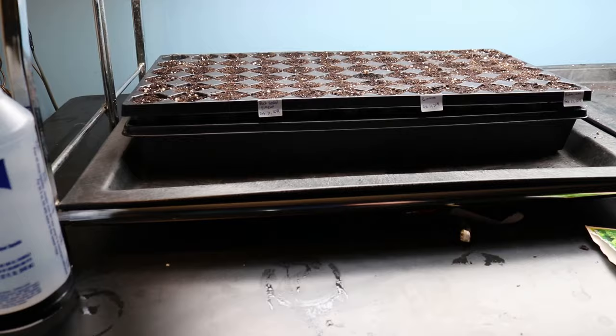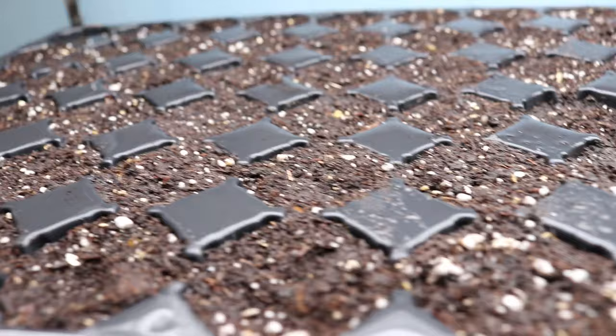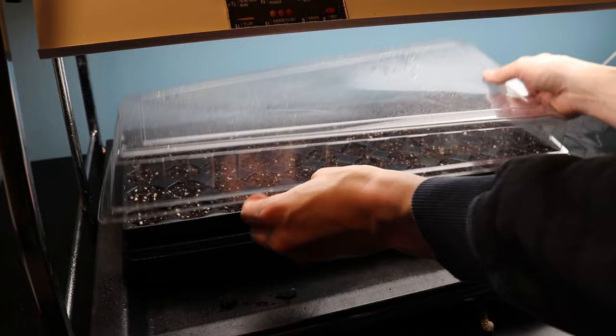Finally, all the seeds are nestled safely in their germination site. Time to mist the top of the growing medium to ensure that the seeds have good contact with moisture. This is crucial for germination. After this, I place a clear plastic dome over the tray. This helps maintain moisture levels. Monitor the tray every day, and remove the plastic if you see mold.